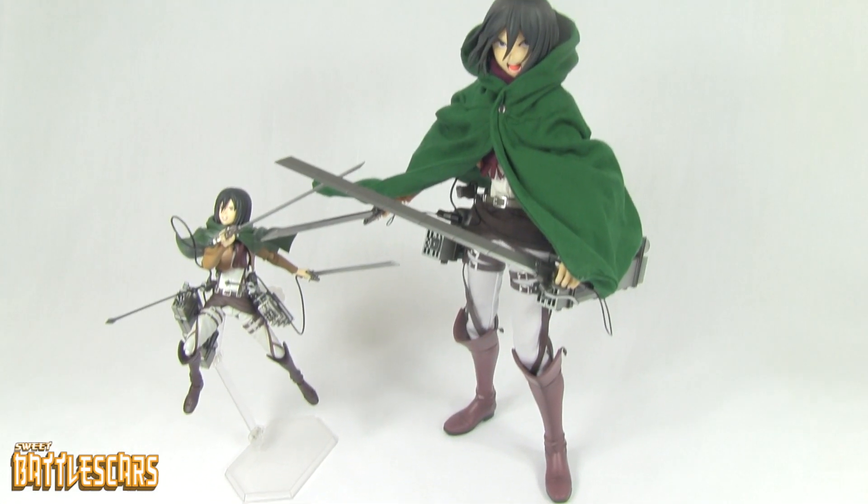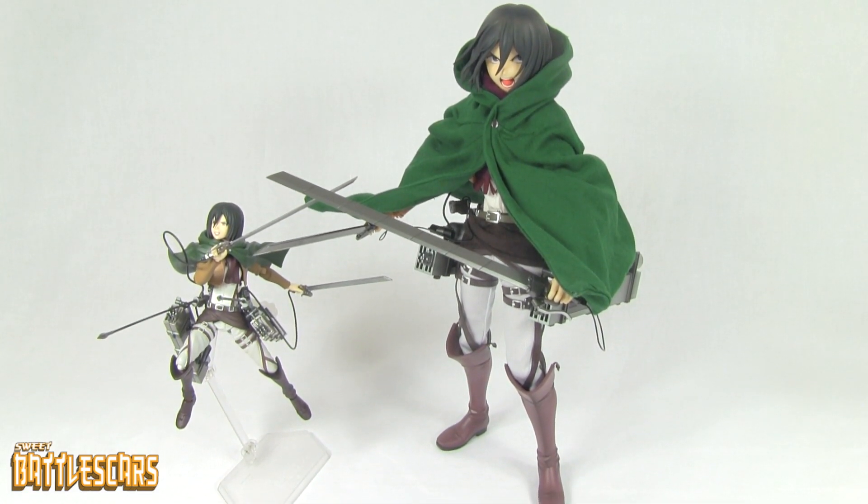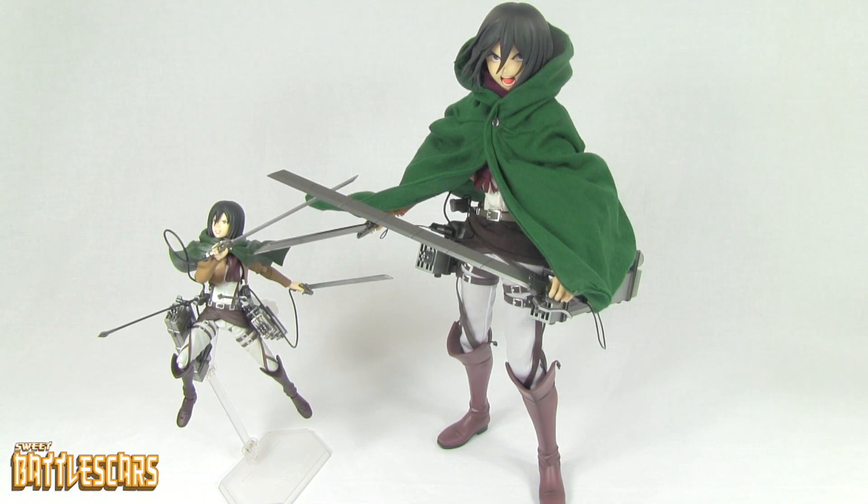So there it is guys. I hope you guys have enjoyed this video — I know I really enjoyed unboxing this, and I can't wait to put this new figure on my shelf. It's going to look really great with the other Attack on Titan figures. Please comment, like, and subscribe. Post any questions you might have — anything I didn't cover in the video. Stay tuned for the next unboxing video. See you later.